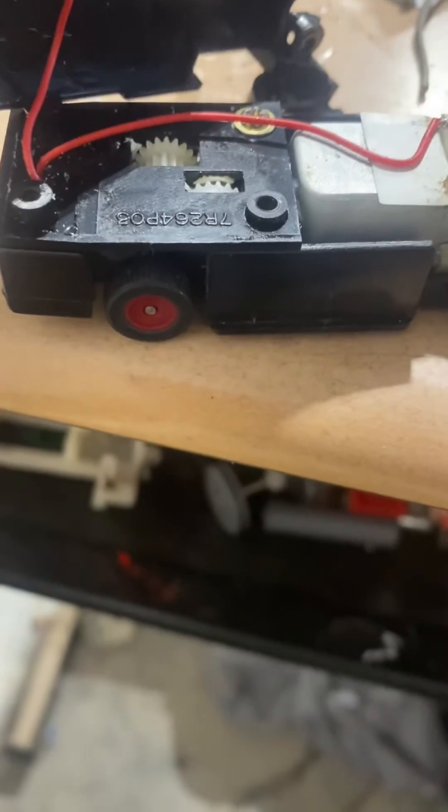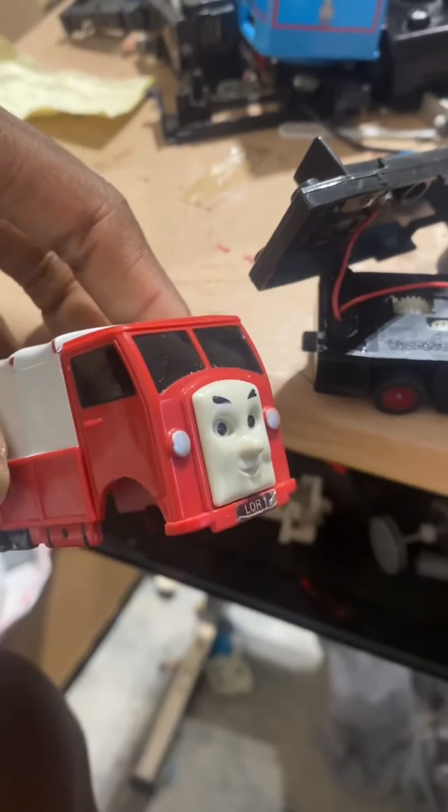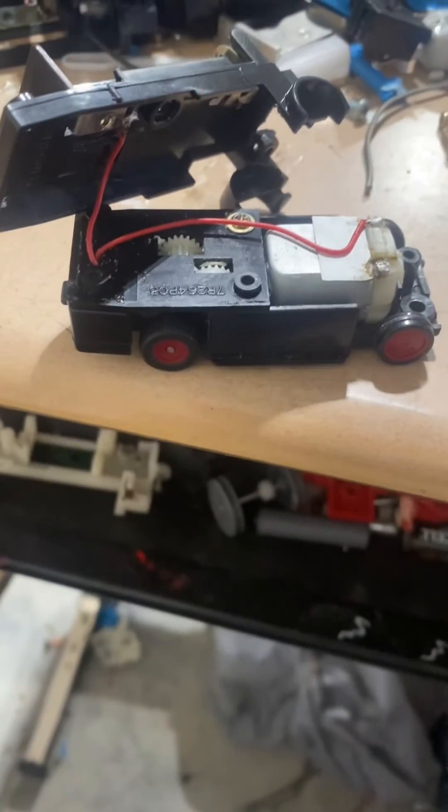Alright, so now we got the new motor inside of Lorry 1. Let's go ahead and reassemble him.